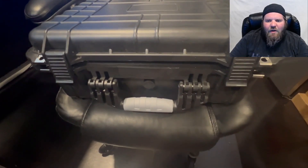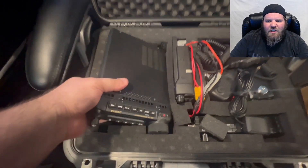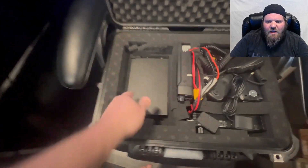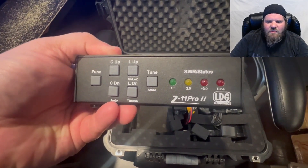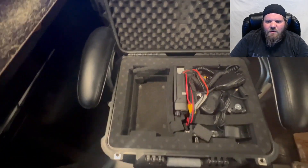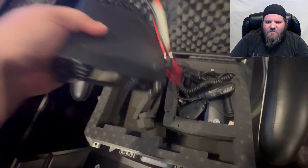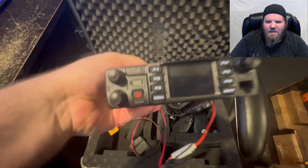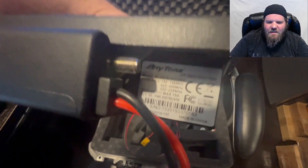I recorded a quick video showing how I transport my radios. I have one of these dry boxes — I believe I bought this one from DX Engineering. I'll put a link to that in the description. I'm just showing how I actually have them packed into this foam, and it's pretty nice how they fit in there. I've taken the box around to a few different places and it's worked very well.